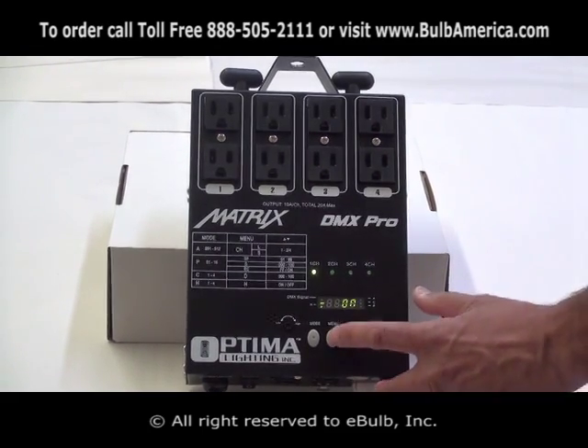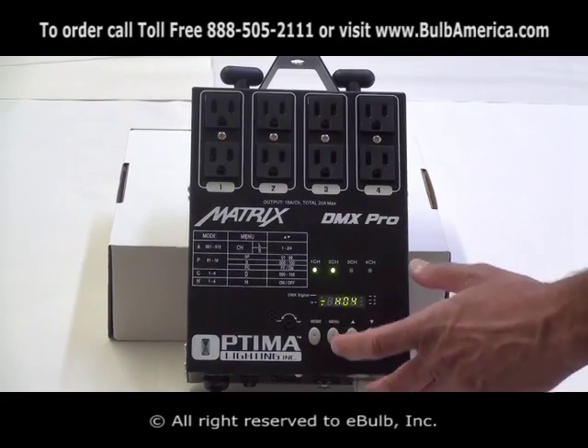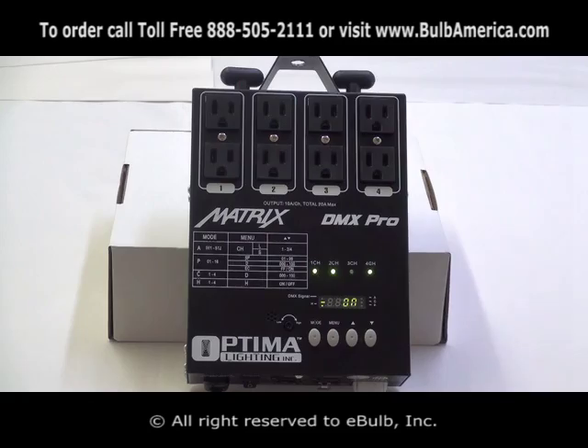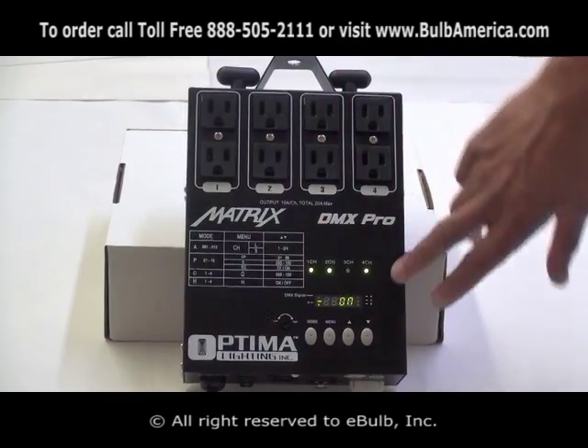I turn it on, click menu, channel number two, menu — on. Channel number three, I don't want it to come on. Channel number four, menu — on. As you can see, I was able to turn on and off any channel I want from this dimmer manually.